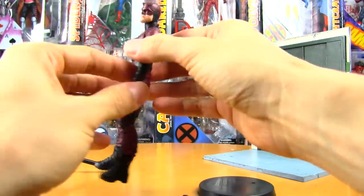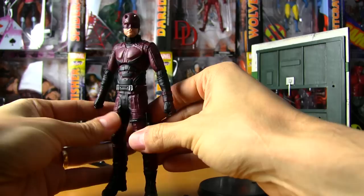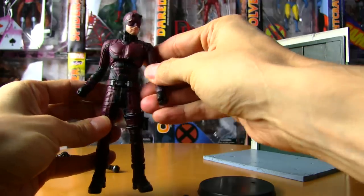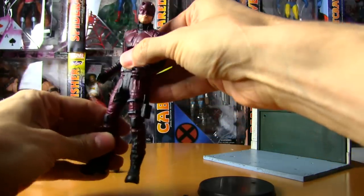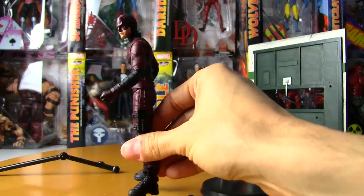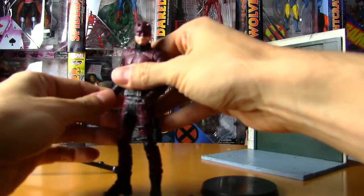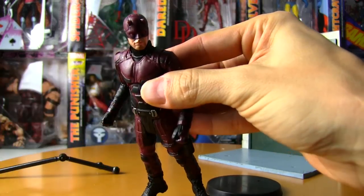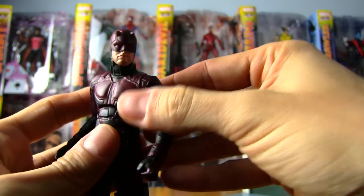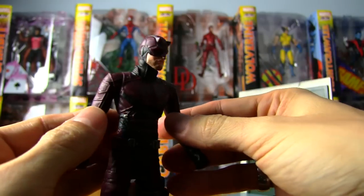Let's take a look at the figure. The sculpt is fantastic — the light really catches it nicely, especially if you're lighting him from overhead. I'm going to kill one of my lights here to show you what he's supposed to look like. He's a dark figure, he's always shrouded in darkness on the show, and this is really where he's in his element. If you display him in a dark corner of your room on a shelf or dresser, that's where he really looks eerie. The head sculpt is fantastic — this is Charlie Cox from the series.